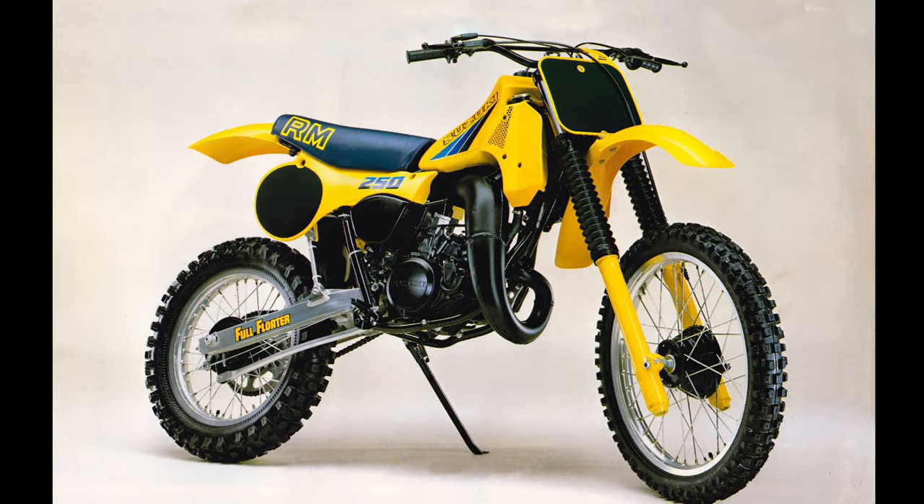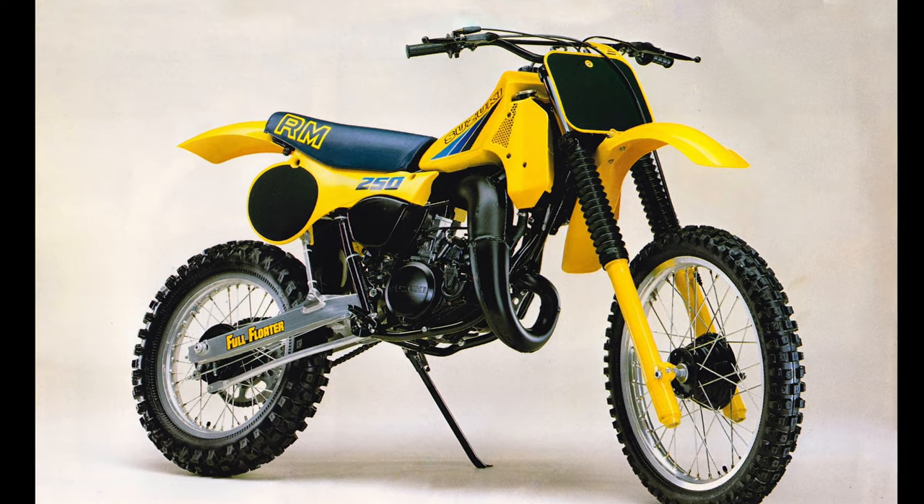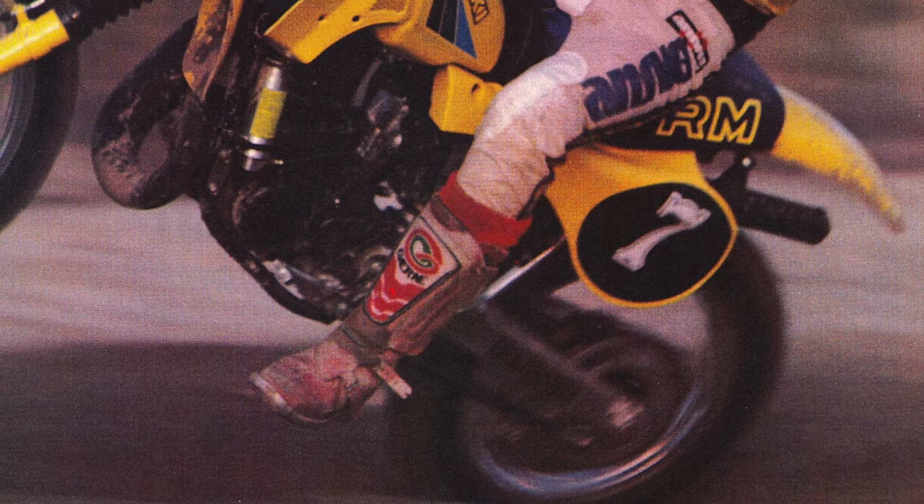In 1983, the competition caught up with Suzuki fumbling its horsepower advantage. The new RM was lighter, stabler, and even better suspended, but changes aimed at broadening its power band ended up neutering its blistering performance. The new bike was easier to ride and still competitive, but many found its new mellower personality a disappointment.